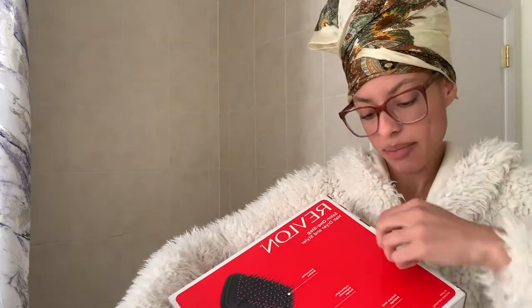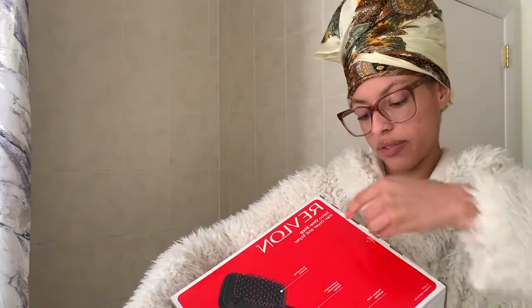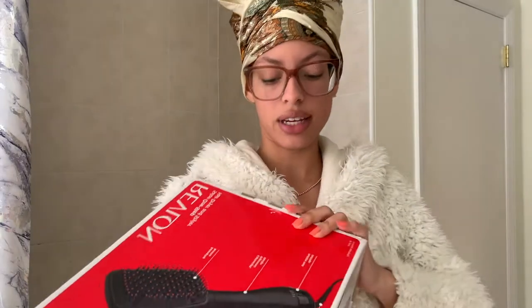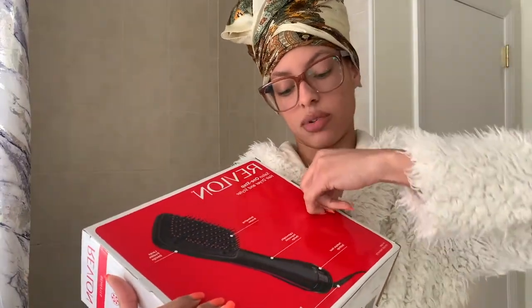Y'all see me over here struggling. I kept my nails long but I wonder if they're too long — you know how your nails get a little bit on the longer side and you're just not able to do that much stuff anymore.